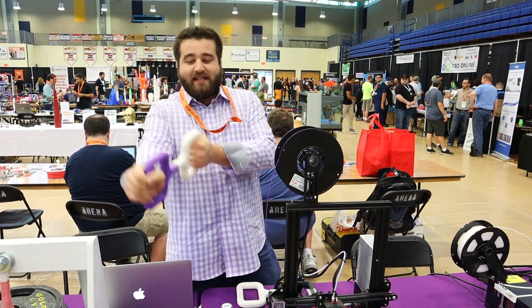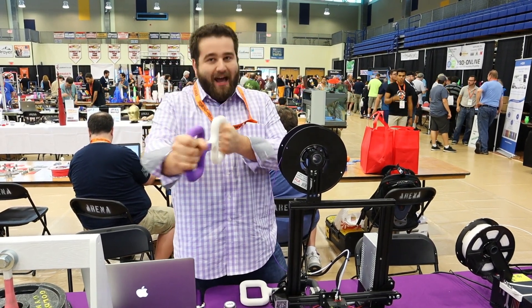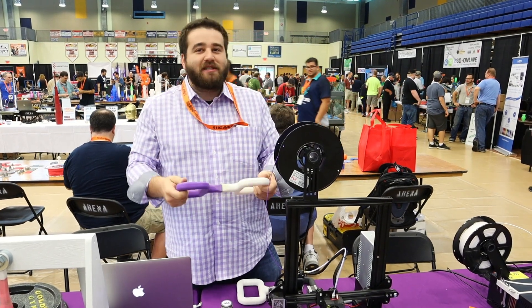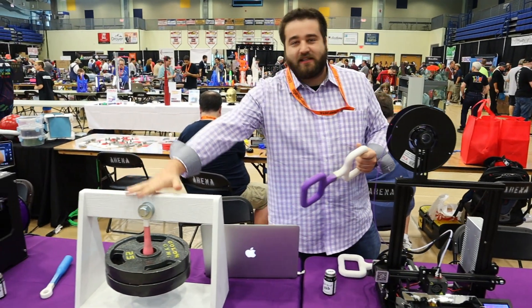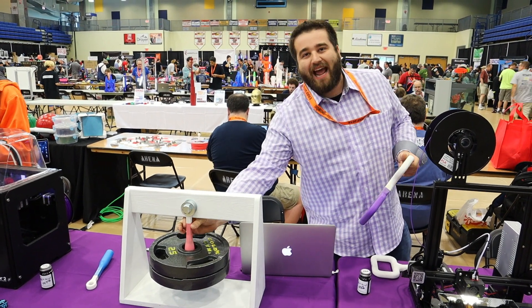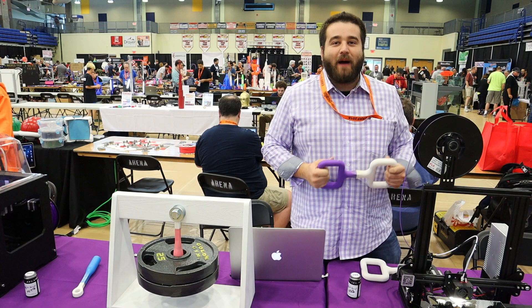These are two PLA prints. You can pull, you can tug, you can twist — you're not breaking these apart at all. You can use superglue or epoxies, but those are messy and most of the time they don't bond completely either. We have a weight jig over here — this is holding 50 pounds, and it's actually designed to hold over 150. This is a half-inch surface area. It's the best bond you're ever going to get.